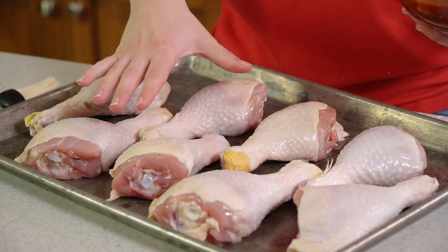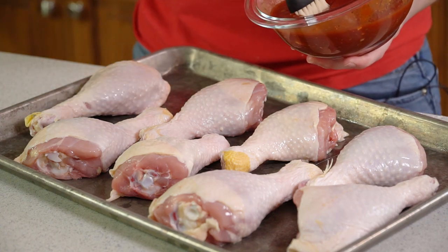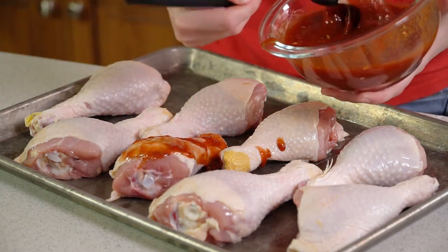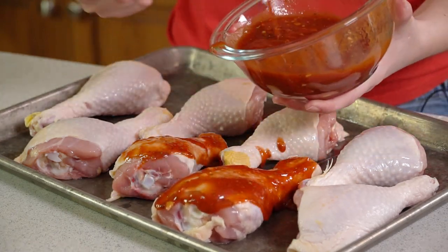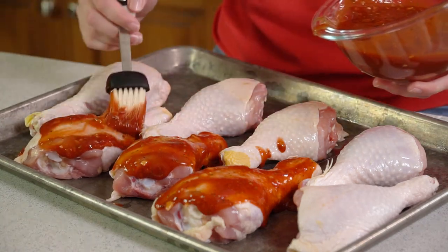I have about 4 pounds of chicken drumsticks sitting here on a lightly greased baking sheet. I'm just going to brush my barbecue sauce directly onto each of the drumsticks, and I like to give a nice healthy dose of that barbecue sauce.